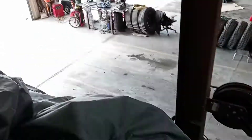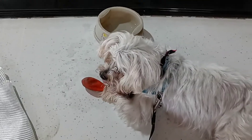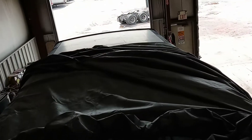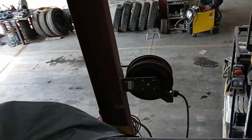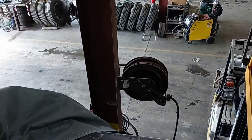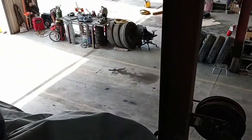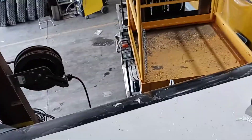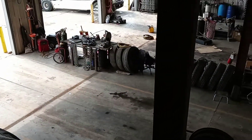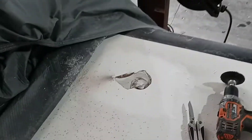Howdy folks — Spike and I are up on top of what used to be an airport shuttle bus, the kind that takes people from parking lots to terminals. We're up here to fix a hole. It belongs to Paul, a friend of mine — I work on his Chevelle and Corvettes and whatever else he comes up with — and so we're here to fix this hole.